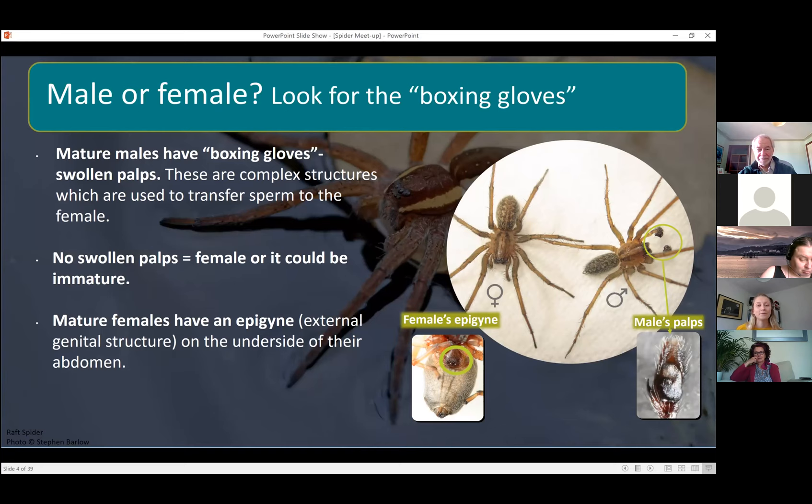Pedipalps are really complex structures — that's what males use to transfer sperm to females. Females have an epigyne on the underside of their abdomen, for mature females. The palp and the epigyne work like a sort of lock-and-key combination; they're different for each species and you can use those to identify species when looking at them with a microscope.